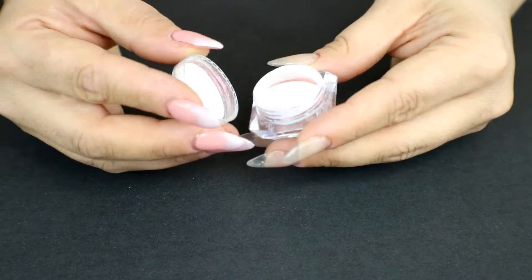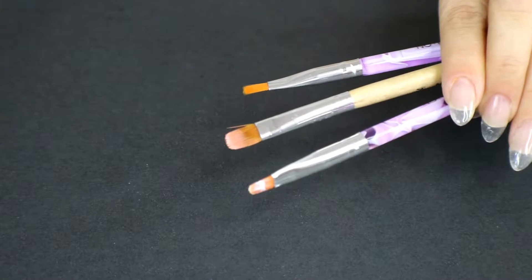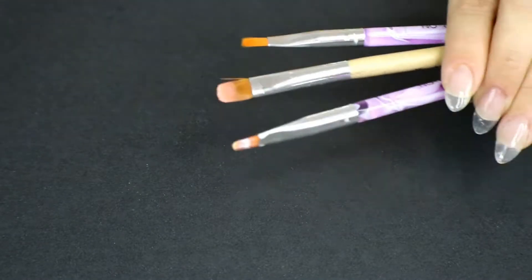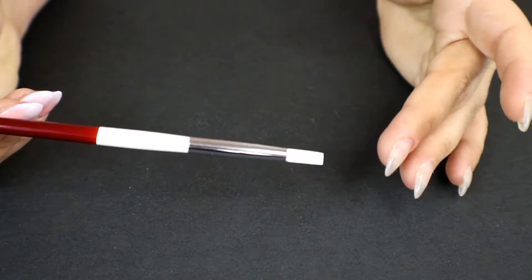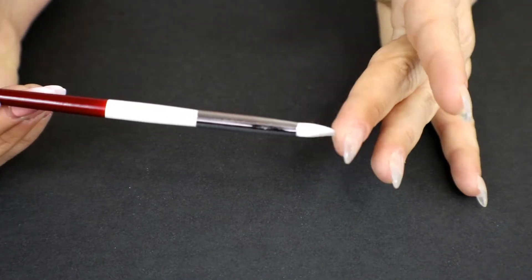This is really gonna spice things up with this look. I have three different brushes: one to buff the pigment, one for the pink, and one for the white. I'm also going to use a silicone applicator for the pigment — this is a cheap one I got on AliExpress, and I will link everything down below for you guys.